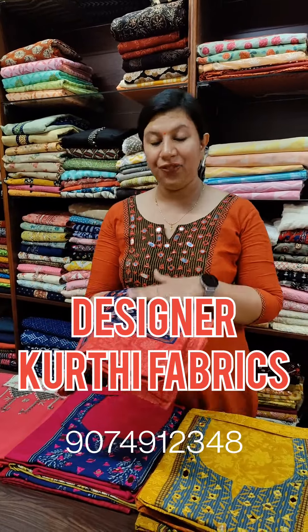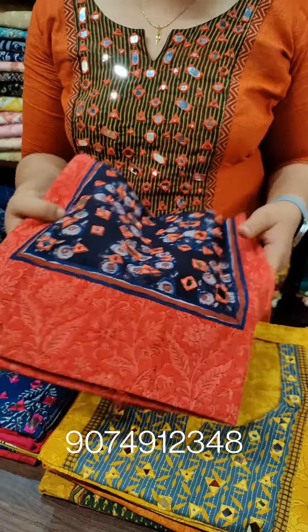Hi, this is the designer of the designer Kurthi fabric. I am using a few different varieties.